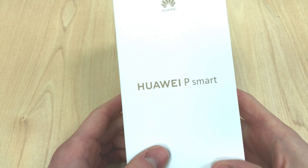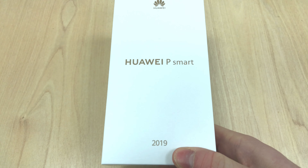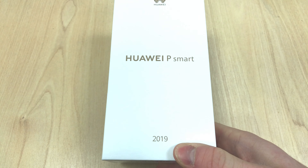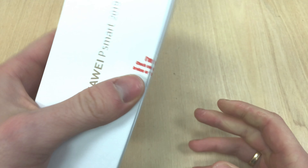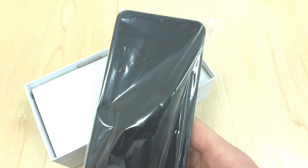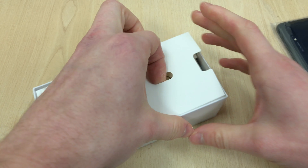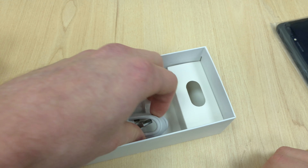Hey guys, welcome to another episode of Quick Expert Reviews. Today we've got the Huawei P Smart 2019. The previous model, the 2018, was one of my favorite handsets of the previous year, so the expectation is pretty high with this one, and we'll see if the phone delivers.